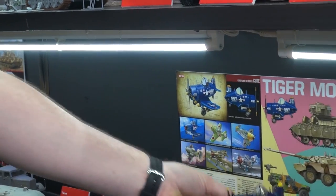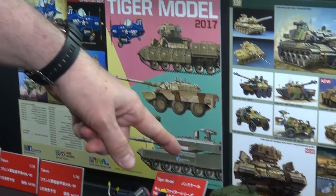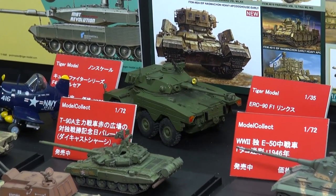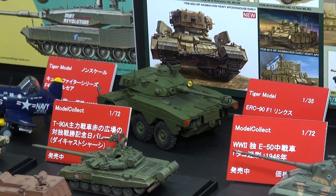And another sample they sent that we had not heard of yet is this ERC-90 F1 Lynx. We don't know when that's coming or what the price is, but that's a very cool six-wheeled armored car.